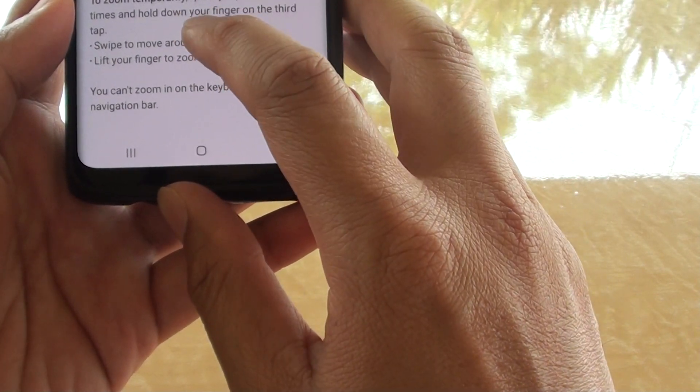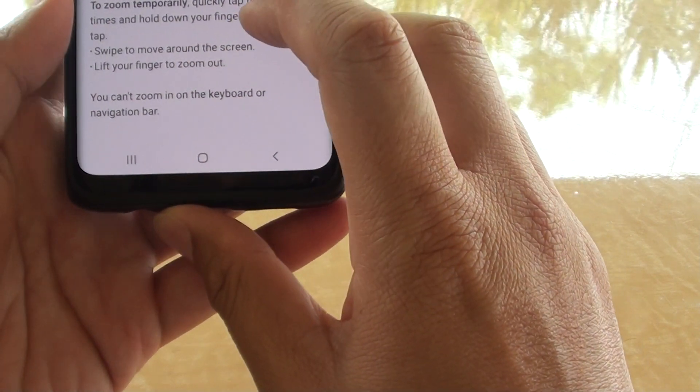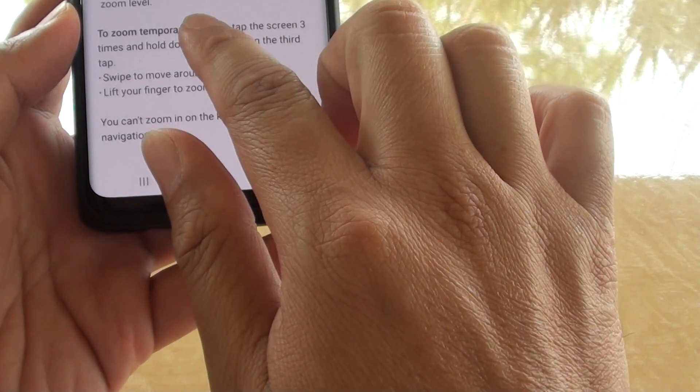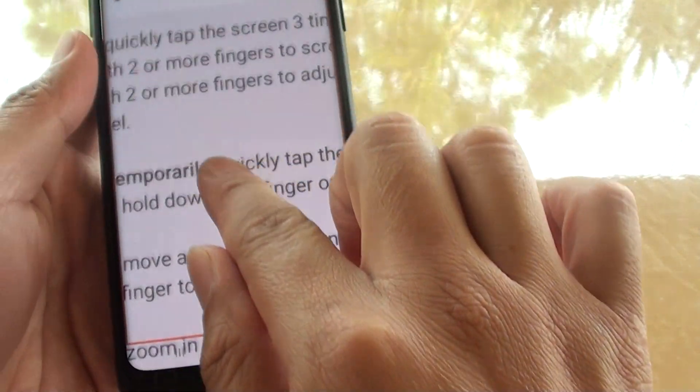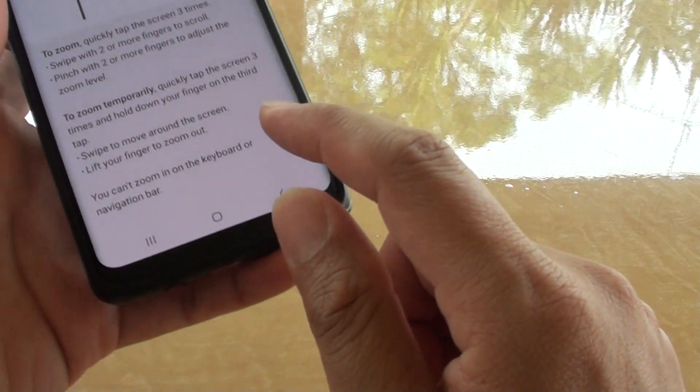Quickly tap on the screen three times, and hold down your finger on the third tap, and swipe or move around the screen. Lift your finger to zoom out. So here we can just temporarily or quickly zoom in, and then once we let go, it will zoom out.